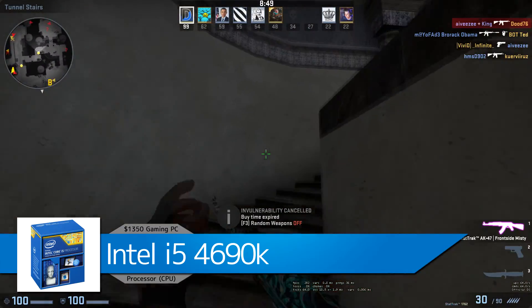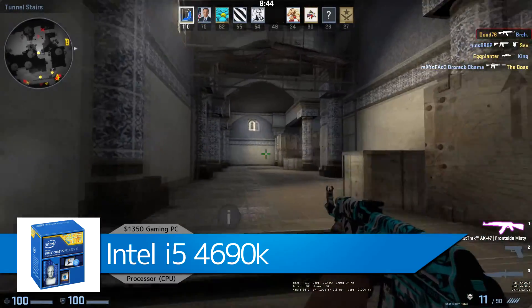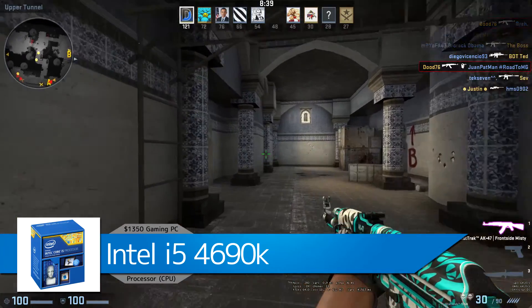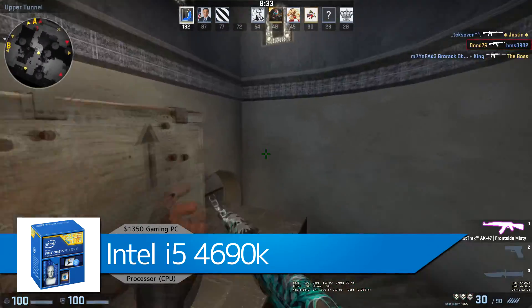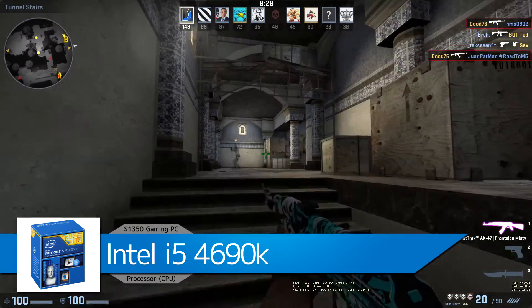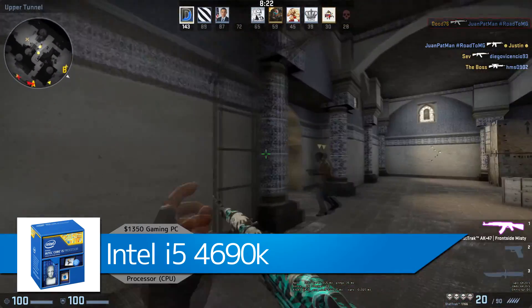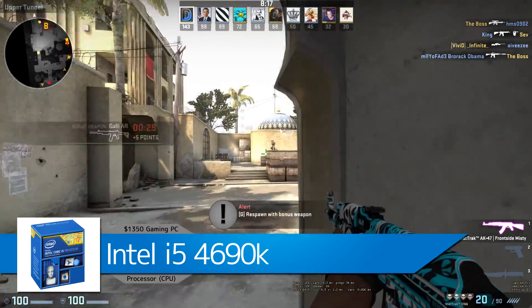For the CPU we're starting off with the Intel i5-4690K, which will run you about $242. It's a great quad-core CPU — out of the box it's 3.5 GHz but it is overclockable due to that K at the end. It's great for gaming and also capable for video editing with programs such as Sony Vegas and Photoshop. You're saving over a hundred dollars compared to an i7, making it a great bang for your buck.